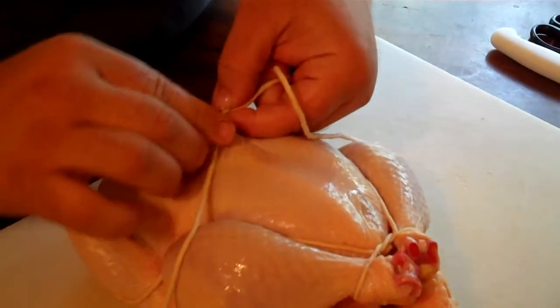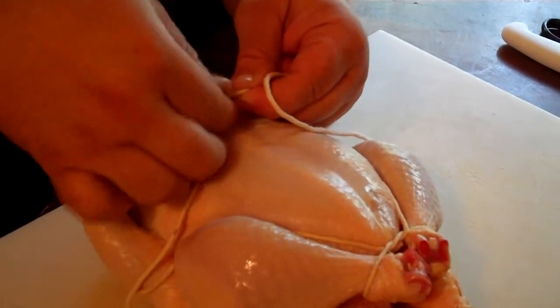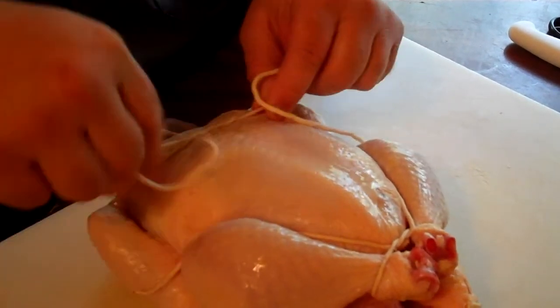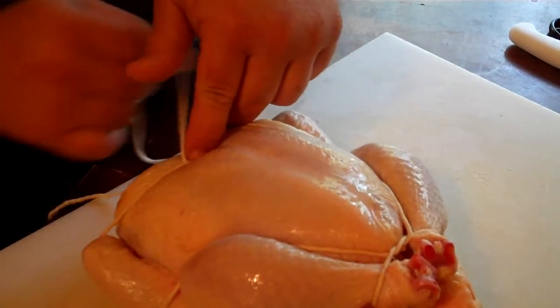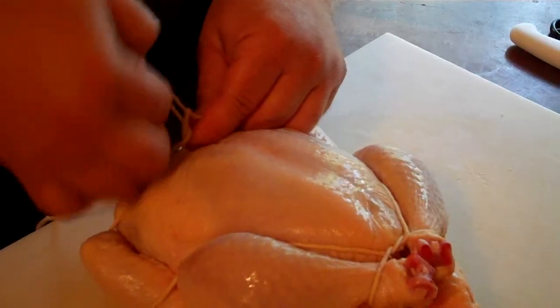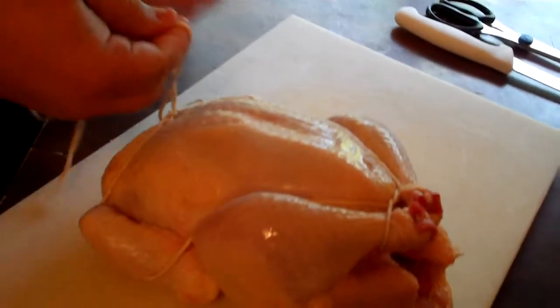There are all kinds of different ways you can do it, but I found this way really works easy. You just go under once, then go ahead and give it an under-under again, then tie it down tight. Come right back, make another little knot to tie it off, and then you can clip off the excess — and you got a tied bird. That's all there is to it.